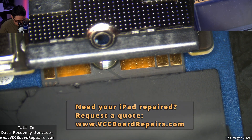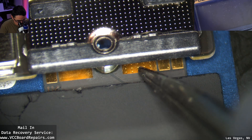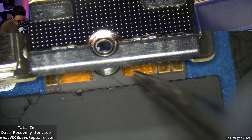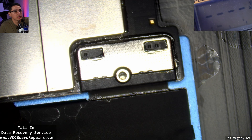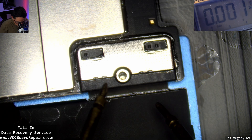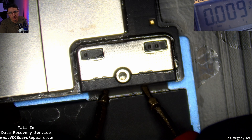Now that we have it separated, if you look closely there are two large pins on the battery — they're contact based. We need to measure those, not the small ones, to see the battery voltage. Setting my multimeter to volts mode and probing the two big pins — look at that, zero volts. This should be at least three volts or higher.